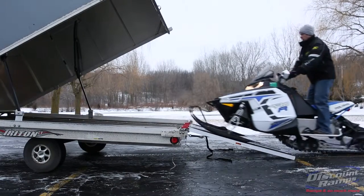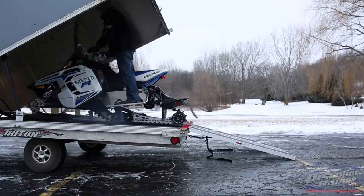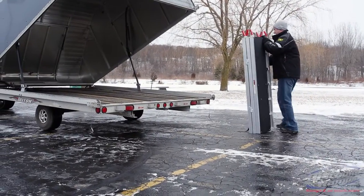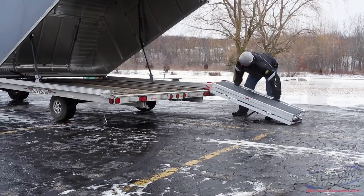The Black Ice Tri-Fold Snowmobile Trailer Ramp is the perfect one-man solution for loading your snowmobile. Made from non-corrosive aluminum, the folding ramps are easy to move around, setup, and store.